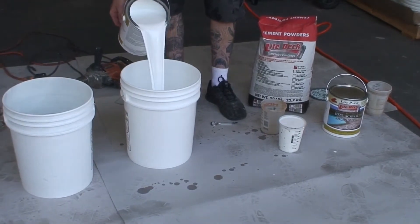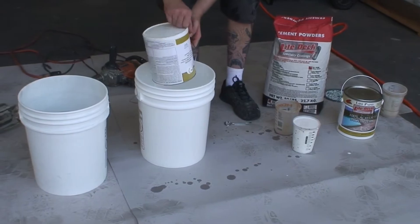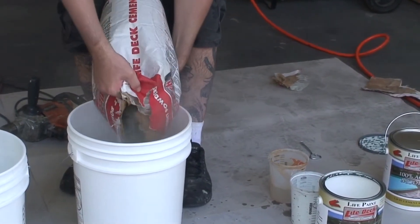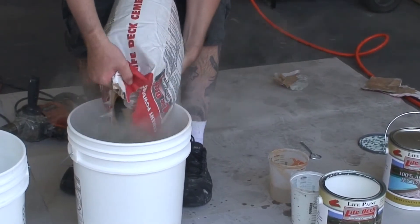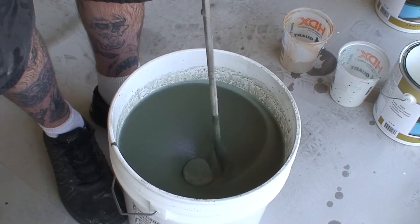Combine one bag of LD-1 cement with 5 quarts of LD-81 acrylic modifier and add up to 1 quart of water in a clean 5-gallon bucket. Mix until uniform with a low RPM half-inch drill and mixing paddle.